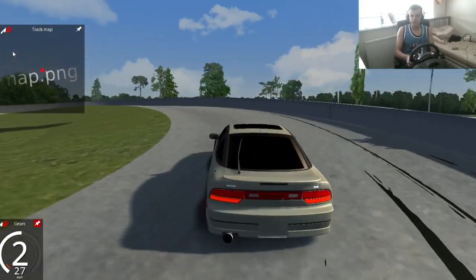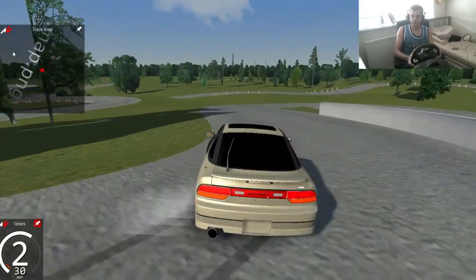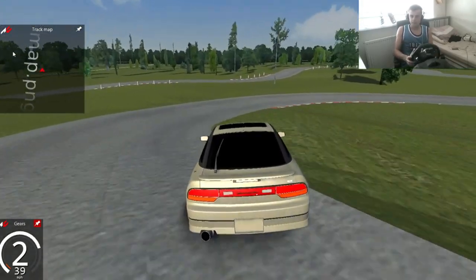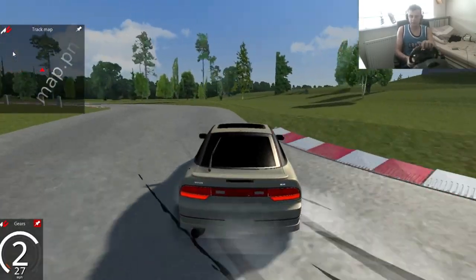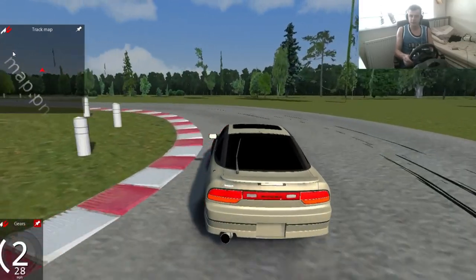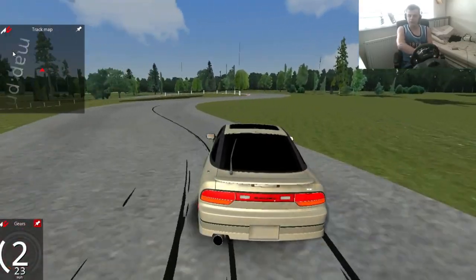But this is a 240SX — it's a mod. It's got the 2JZ in it, so it's got a nice engine in it. It's a 240SX so it's got a good chassis to it as well. And I'm just randomly drifting quite well then.